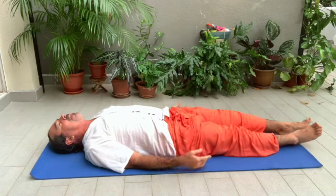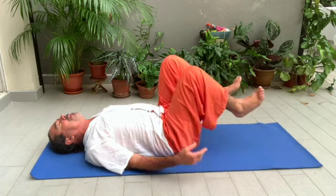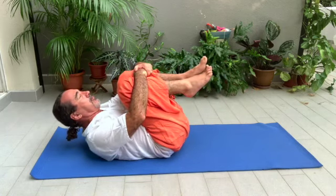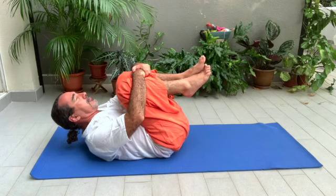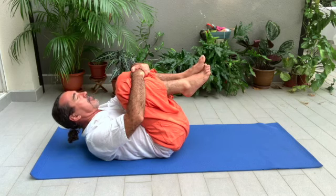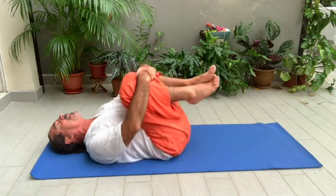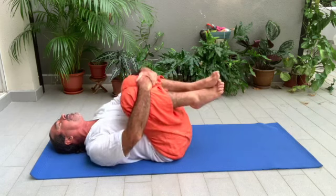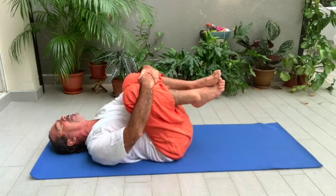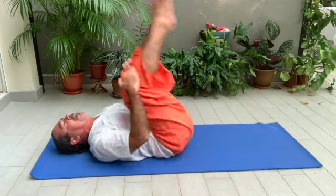Stretch both of your legs. Inhale, and when you exhale, both knees come to your chest and your head goes to your knees. Breathe. Three to four breaths. Relax your head. Massage your kidneys to the sides — very important to massage your kidneys after a full day of sitting. Then forward and backwards.